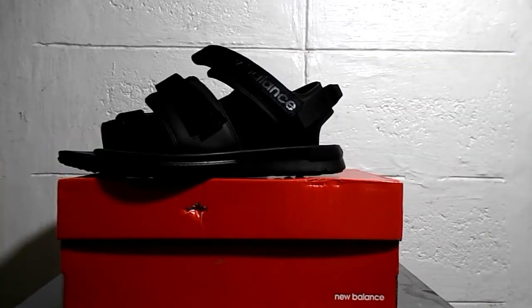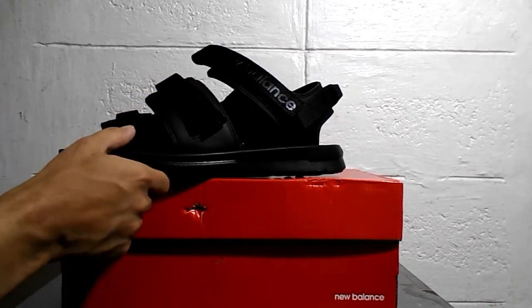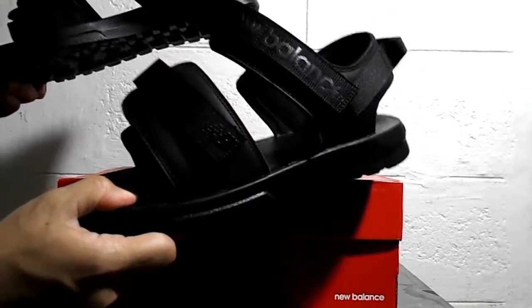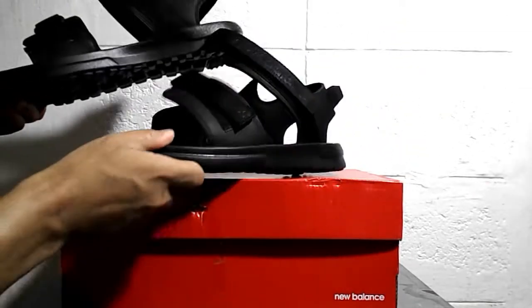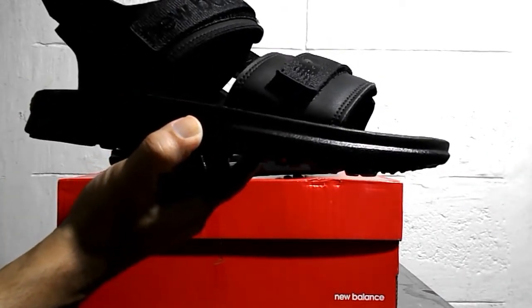Hello everyone! These are the New Balance sandals which I purchased from Lazada during a flash sale — this was before the 7.7 sale. I got this for 650 pesos with free shipping, down from the original price of 2500 pesos.